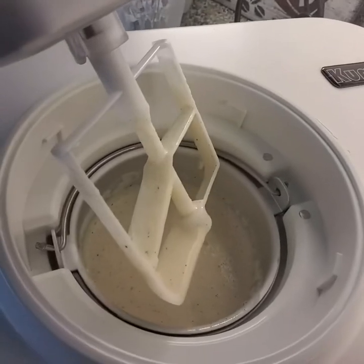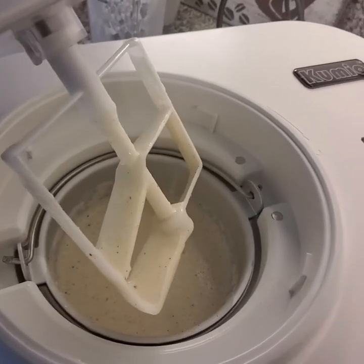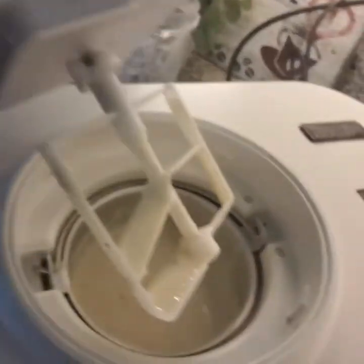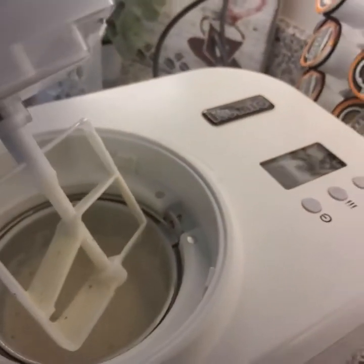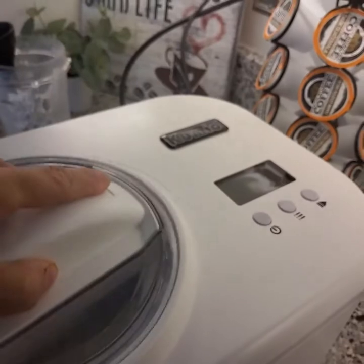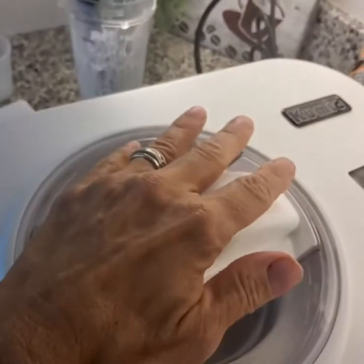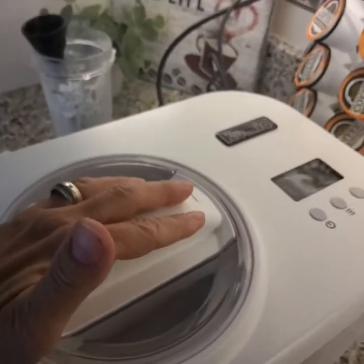Right here is a lock and unlock switch, so I'm going to unlock it and show you what's in here. There is the ice cream liquid, and the paddle just goes right into the top here and sets right down into the container. You just want to make sure that you lock it and snap it into place so that it works properly.